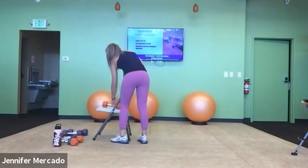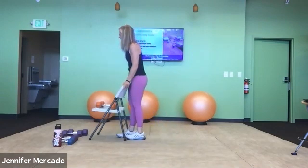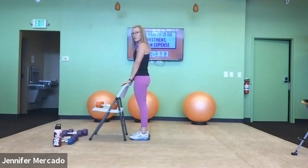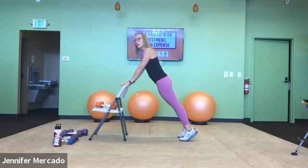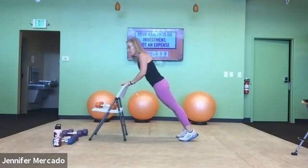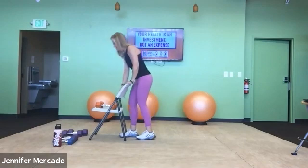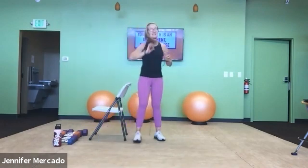Now we have our last set of push-ups. Replacing the heavier dumbbells in the seat of the chair for safety. I place my palms down and walk myself back to an incline plank with lots of lat engagement. Bending at the elbows, lowering the chest: one, two, three, four, and five. Nicely done.